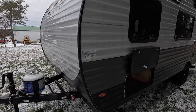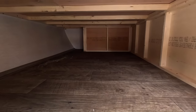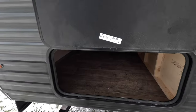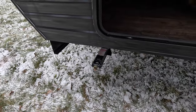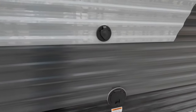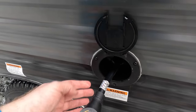Coming around to this side, there's another stabilizer and check out the storage — amazing. It's a massive amount of storage. I don't know if I'd want to fill it completely though, as it would put a lot of weight up at the front of the trailer. We've also got another stabilizer here, and coming along the side you can see the cable connection and the 30-amp electrical hookup.